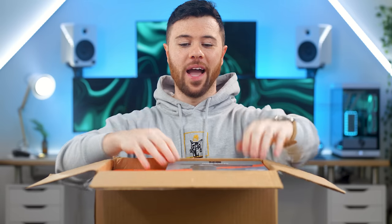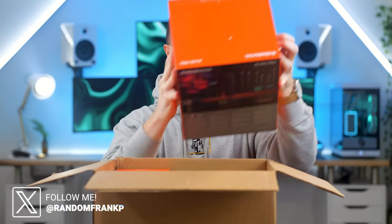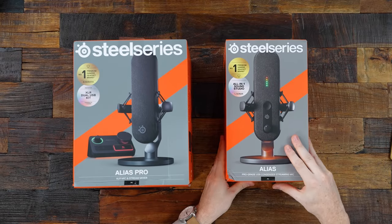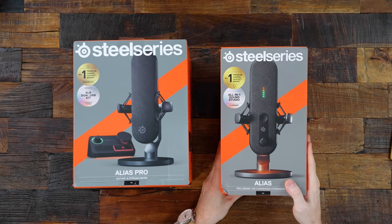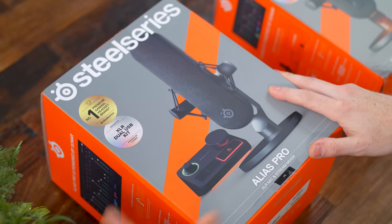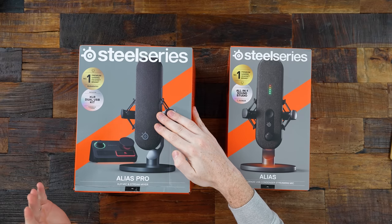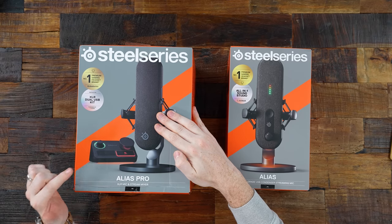I think you're gonna like this one. What's up guys, I'm Random Frank P and today I'm really excited to show off two brand new streaming microphones from SteelSeries: the USB Alias, which is an all-in-one streaming microphone, and the Alias Pro, which is an XLR mic that also contains its very own stream mixer.